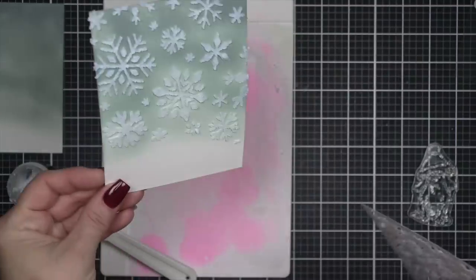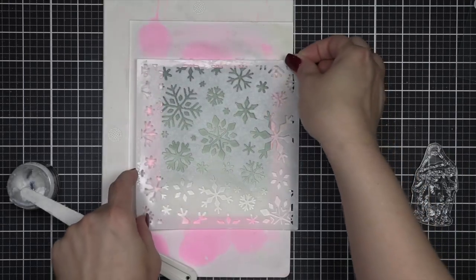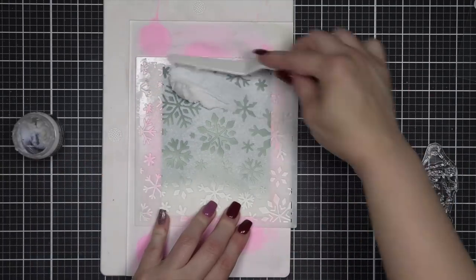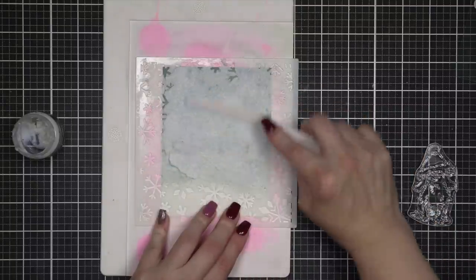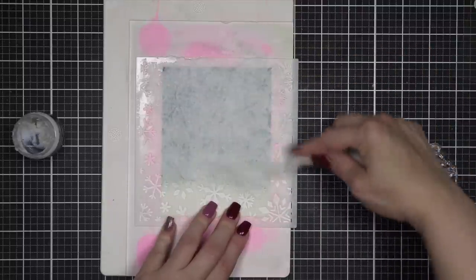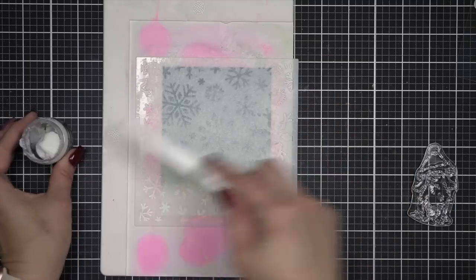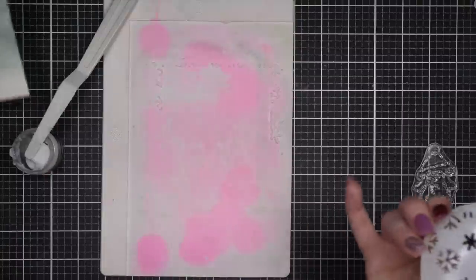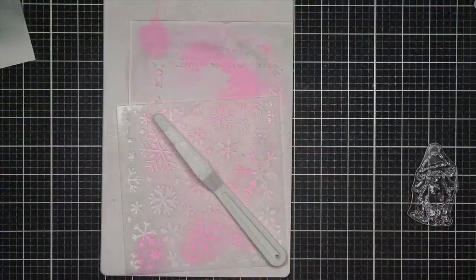I'm using the Waffle Flower Snowflake Background Stencil with some translucent grit paste over that, which means the snowflakes are going to kind of blend into the background but still have a little bit of sparkle, and it'll show up with grit texture and a little bit of dimension, which I think is just going to add a very fun touch. I do want to set that aside to completely dry.